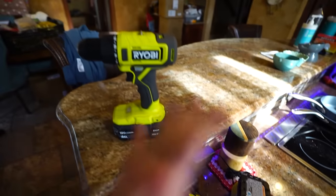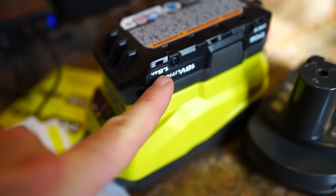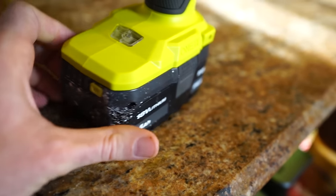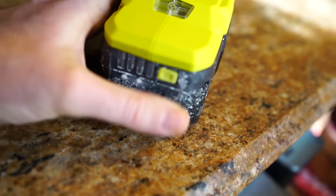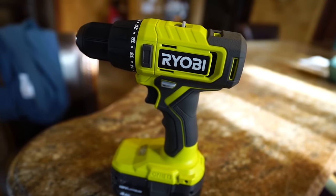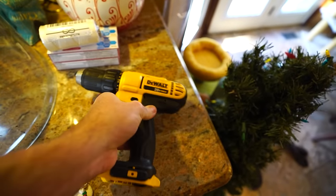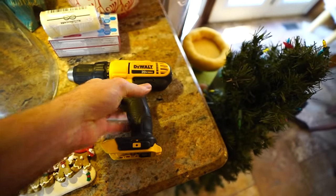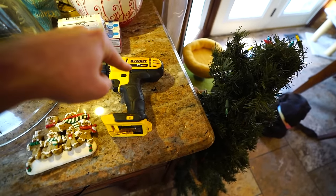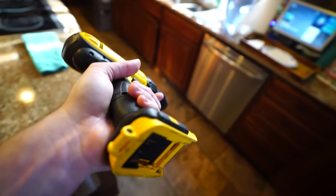Now I have four or five batteries and an extra charger so I can rotate them. The small 1.5 amp hour batteries that come with it aren't great — they won't last very long. But this 4 amp hour one lasts forever. I got over 400 holes in the ground yesterday and the battery was still at 75%. And on top of that, it drills like butter — so much better than the DeWalt.